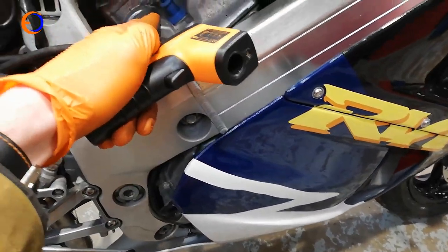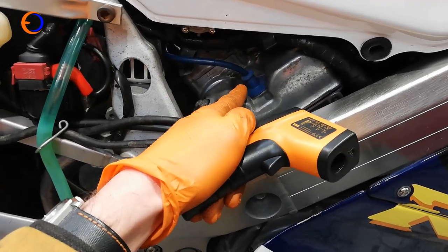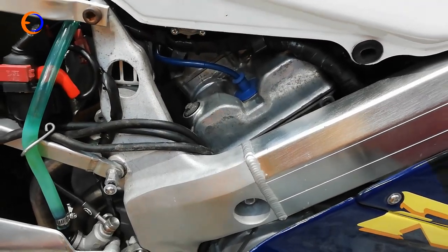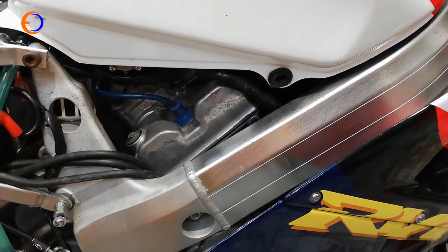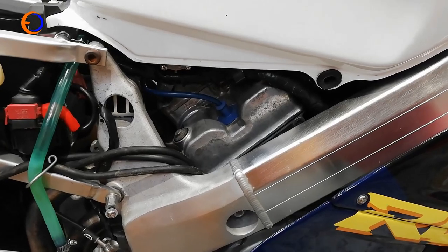It appears one cylinder here isn't running properly. The spark plug on this one is incredibly easy to access — you can nearly do it with the fuel tank on. The one at the front on the other side is a pig to get to. So the plan is to change this easy one first, see if that gets this cylinder going, then move to the other one later if still struggling.